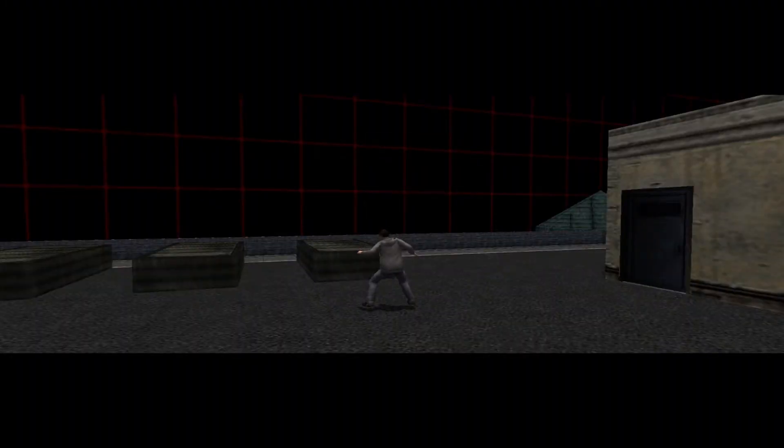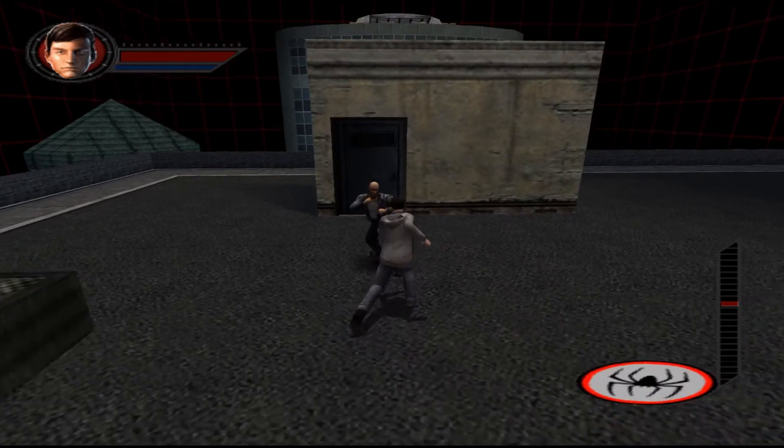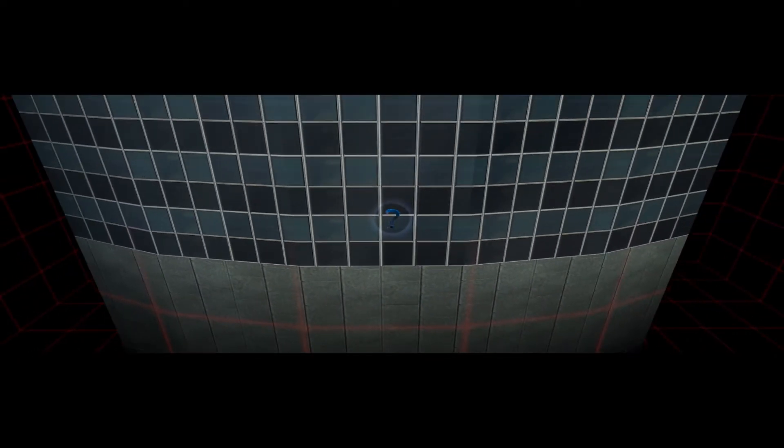Are you ready to dish out some old-fashioned justice? Throw a punch with the square button. And kick with the circle button. It may not be pretty, but it gets the job done. Alright, kiddo, let's see what you got. I can't believe how much stronger I am! If you want to throw some more goons around, knock on the door by facing it and pressing the punch button. Whenever you're done beating bad guys up, follow your compass and height meter.